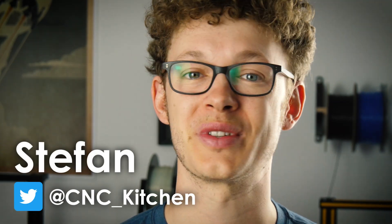Guten Tag everybody, I'm Stefan and welcome to CNC Kitchen!